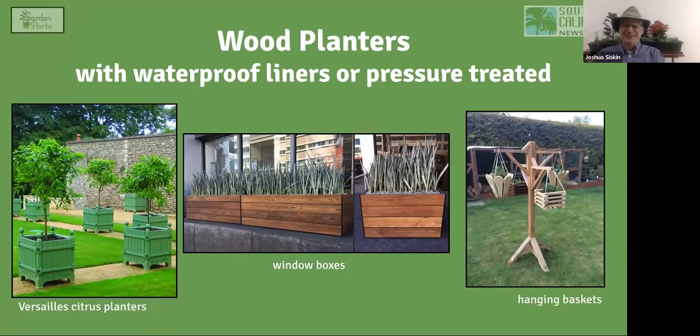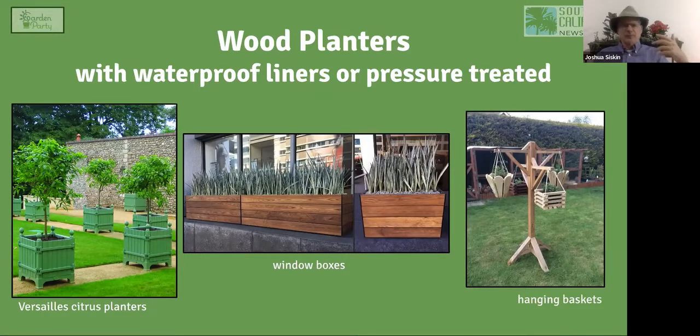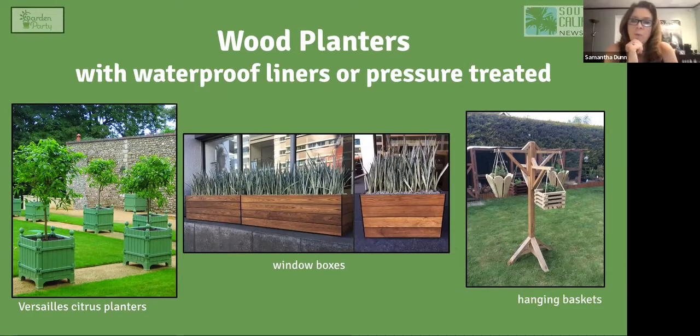An important container to mention is the Versailles citrus planter, invented in 1670 for the Palace of Versailles being built outside Paris. Orange trees were placed in them. It's a fascinating design — it has doors or gates on each side that open easily so you can check the condition of the roots, and the whole container could be lifted into an orangery during winter. The trees in the original Versailles planters lived for over 200 years, showing that you can keep a plant in a pot for many years as long as you prune the roots and replace the soil.